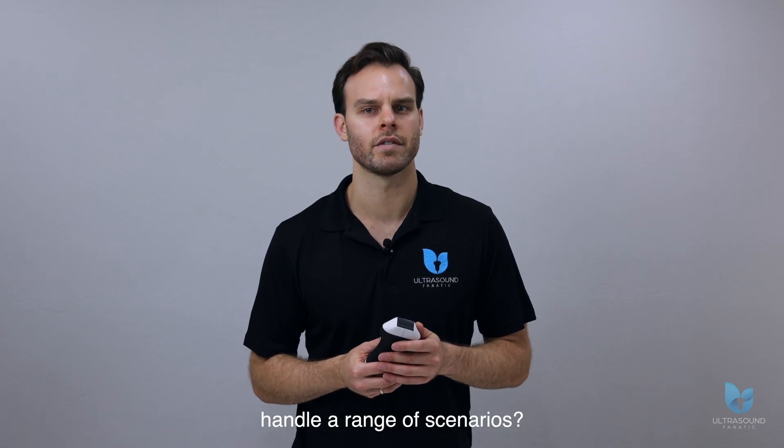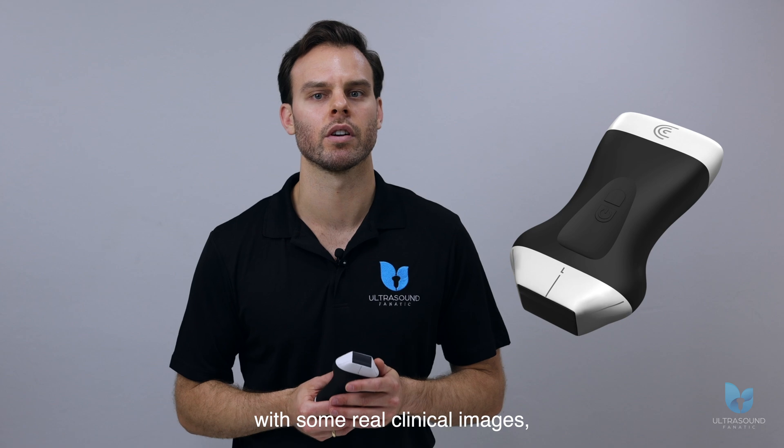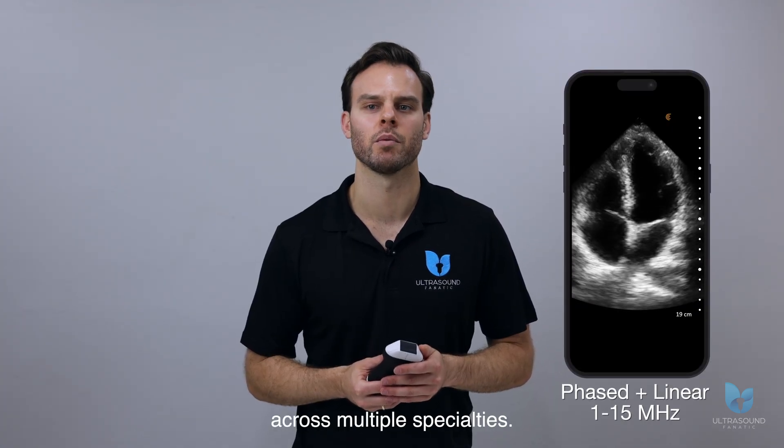Can a wireless ultrasound handle a range of scenarios? Today we're reviewing the Clarius PAL-HD3 with some real clinical images covering cardiac, lung, vascular, and more. Let's see what it can do across multiple specialties.